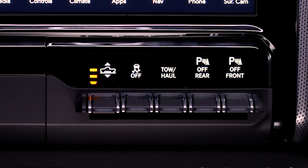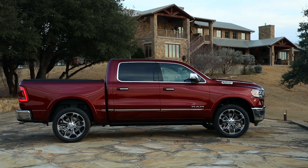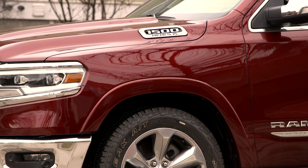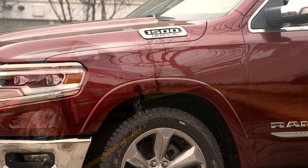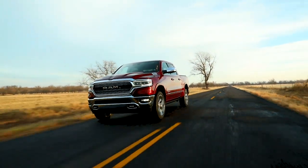Normal Ride Height, or NRH, provides 8.7 inches, or 221 millimeters, of clearance measured from the base of the door sill. Aero Mode lowers the truck 1.5 inches, or 15 millimeters, from NRH. This improves fuel efficiency by up to 1% and is activated by vehicle speed.